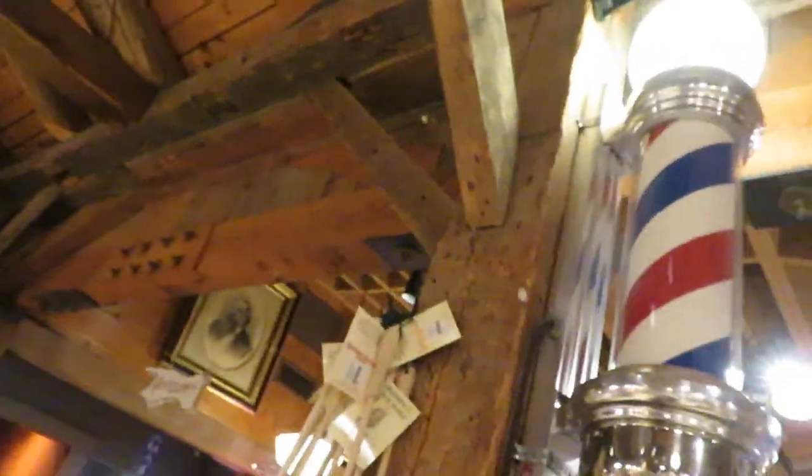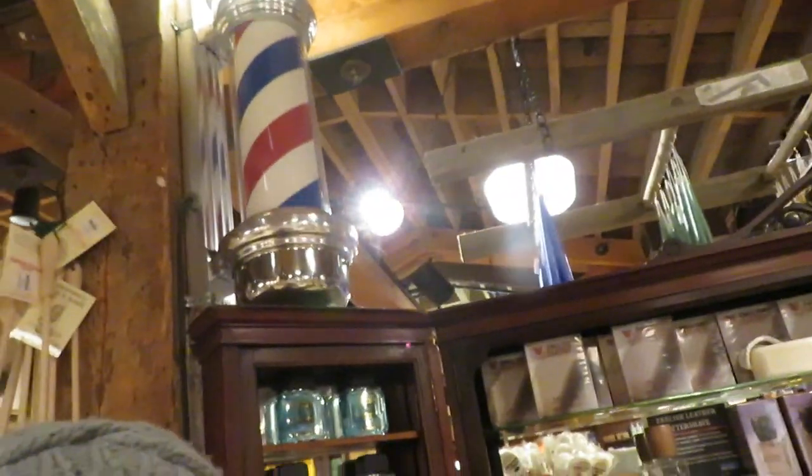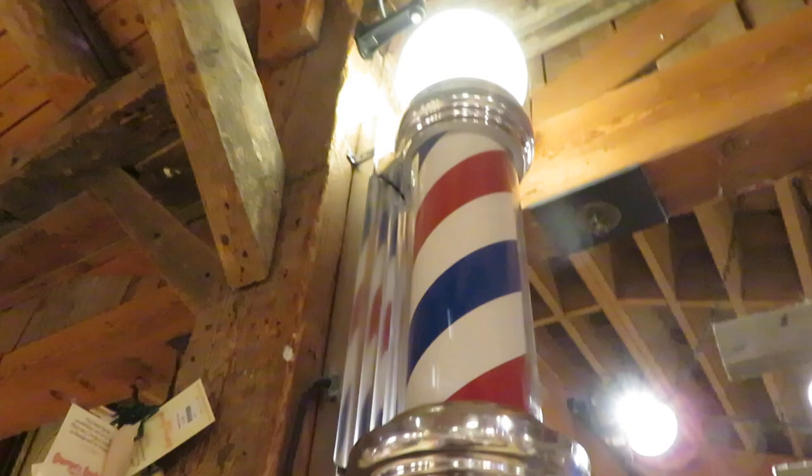It's the old-fashioned barber pole. That used to be a sign — they also used to do bloodletting there. I'm serious. I don't remember having blue in it.